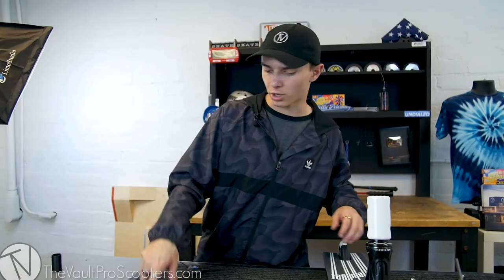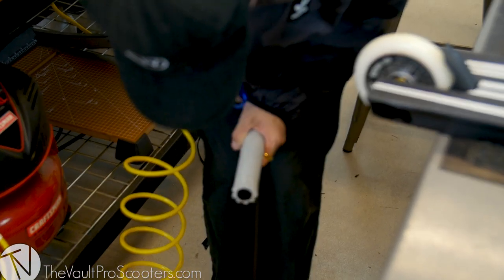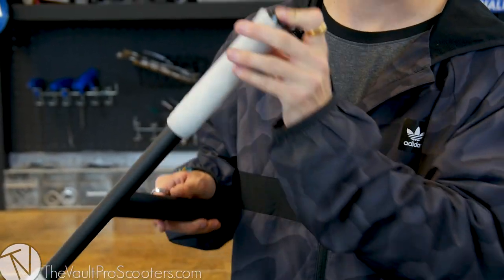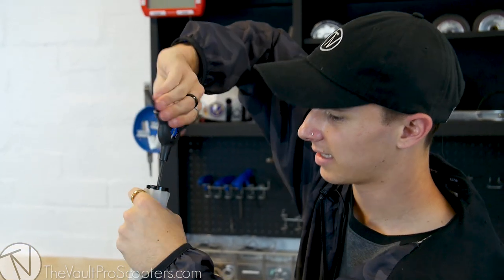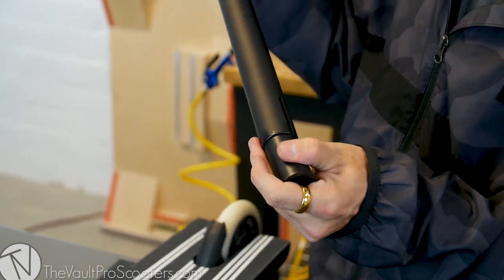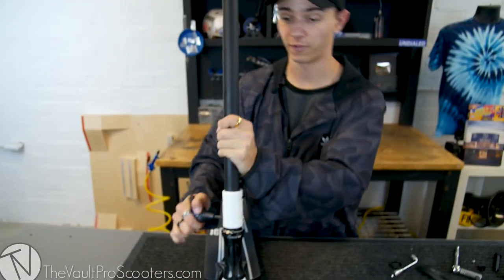Now we've got to go ahead and put our grips on our bars, put the bars on the scooter and we're done. Now we take our Envy aluminum bar ends here, slide them in. All right, so the bars are on here. These bars do come stock with a slit, but it comes with a bar sleeve so you're good. All righty, bars are on. Thank Jesus Christ — I had to stretch out the clamp. And it looks like we are finished building.